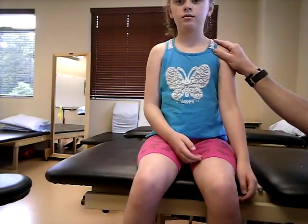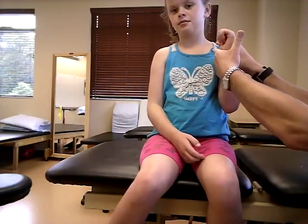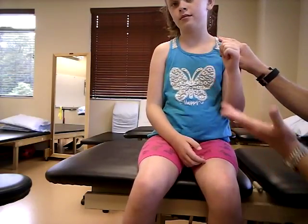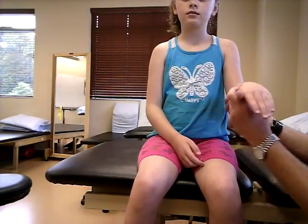Now bring that up again, just like that. Hold that — don't let me move you. Five and four are tested the same way: hold that, don't let me move you. She doesn't yield — that's a four — and she's going to yield — and then a three, which we already saw.